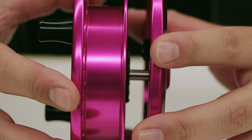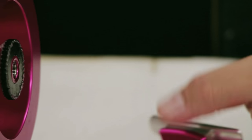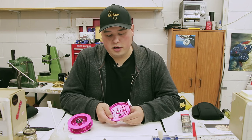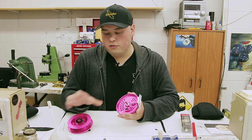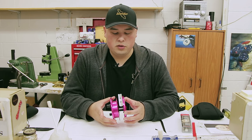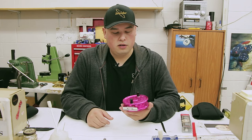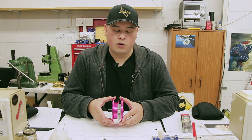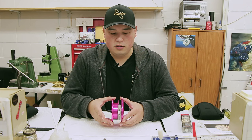This reel is super simple. This is your spool here. This is the gear. This is just your slight clicker here. It is very important when taking this reel apart that you keep it super straight. There should be no tension anywhere. If you have tension, stop what you are doing and re-line it up.